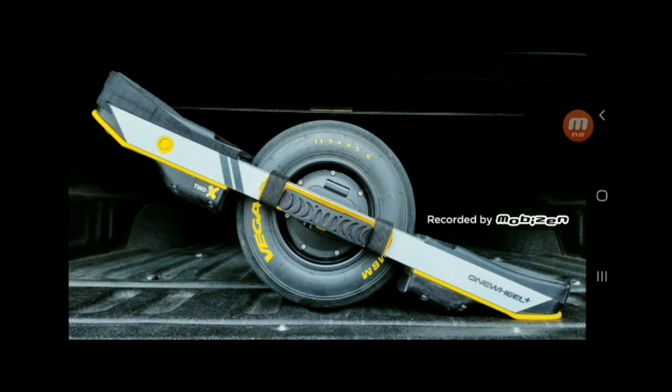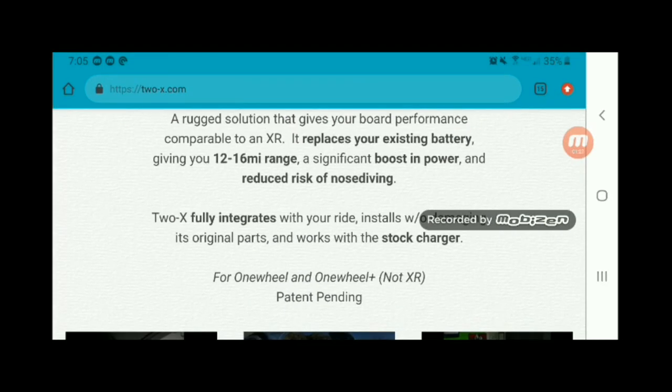Let's talk about what those advertisements are on the 2X website. As I just mentioned, this is off of 2X — you can see here 12 to 16 mile range. Does it give me that? Yes. On day one of my ride back here with my family, I got 14 miles on my first ride, 13 and a half on my second ride, and on my last ride it was very cold and I had a fair amount of uphills — I got about 10 and a half or 11 miles. So it does deliver on that performance of 12 to 16 mile range.